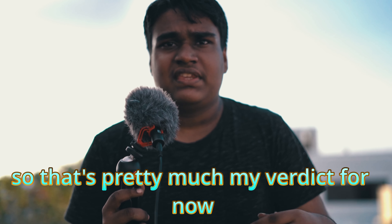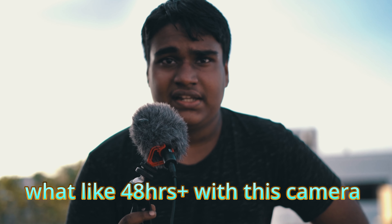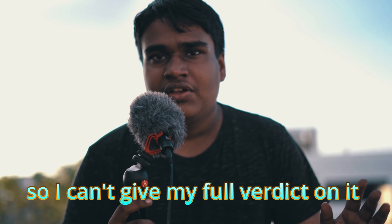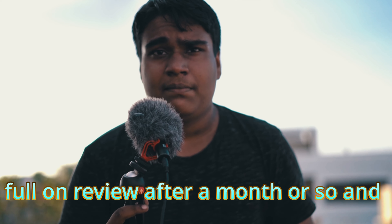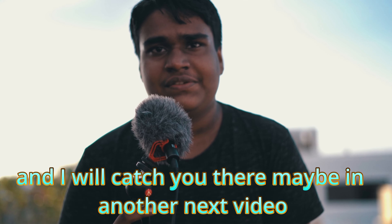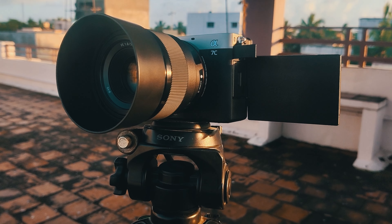These are some of the features it misses out on, which I do regret. That's pretty much my verdict for now — it's been around 48 hours with this camera so I can't give a full verdict yet. I will be making a full review after a month or so, and I'll catch you there in another video.